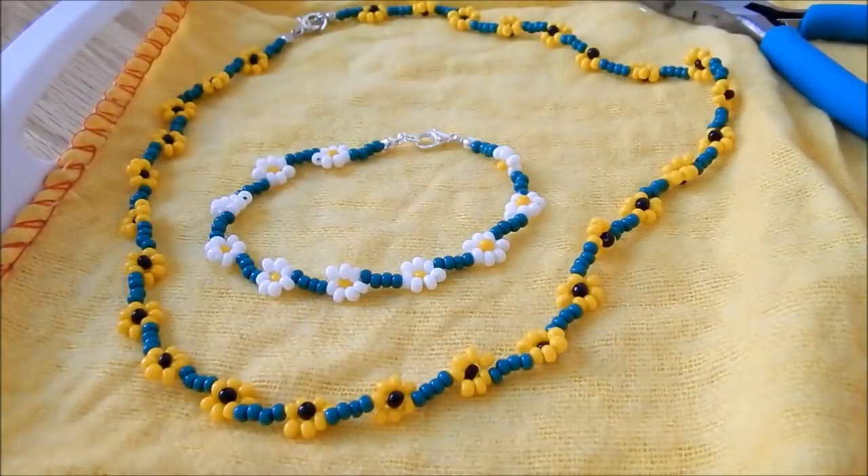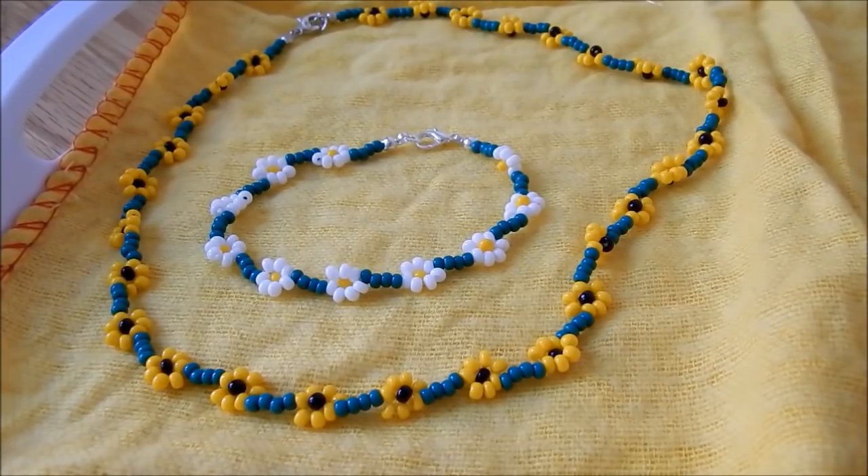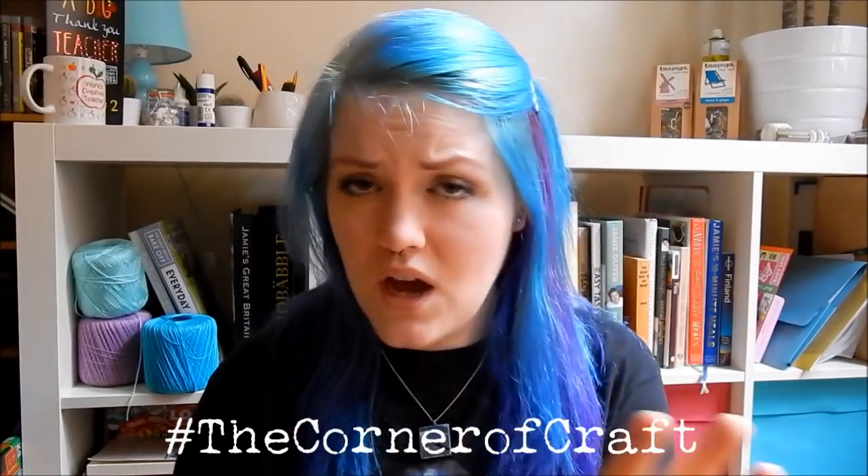If you want to make a choker like I have done, I recommend using about a metre and a half of monofilament — it will probably be too much, but it's better to have too much than too little. You start and end it exactly the same way; the threading is exactly the same, you just need more flowers. For mine I have 28 flowers and that's about a 16-inch necklace length. I hope you like this tutorial. If you make a daisy chain bracelet or choker, don't forget to post a picture on Instagram with the hashtag thecornerofcraft so I can see it. I'm also on Twitter, Facebook, and most other social media — I'll put all relevant links in the description below. Don't forget to like it if you like it and subscribe if you want to see more. I post a new video twice a week, on Thursday and Sunday — so I'll see you on Thursday for my next tutorial. Bye!